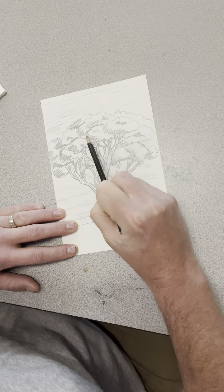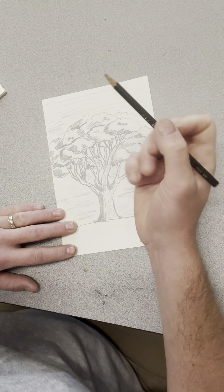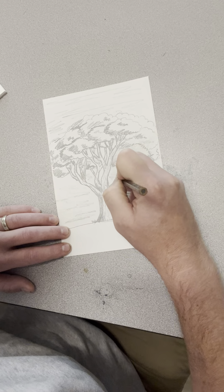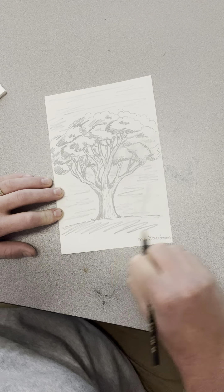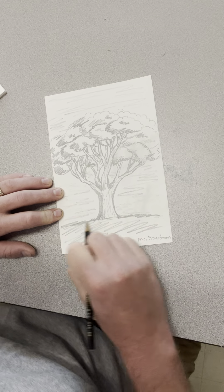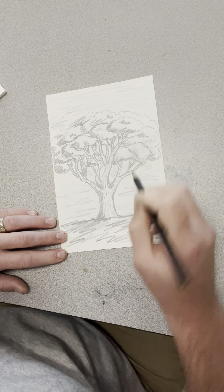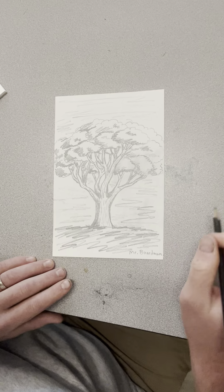Figure out how you feel most comfortable holding your pencil — do you like holding it from the back like this or really tight up close? I'm so excited to see your trees when I get back. Please make sure you clean up, be respectful to the guest teacher, and happy drawing everybody! I'll see you next art class — enjoy!